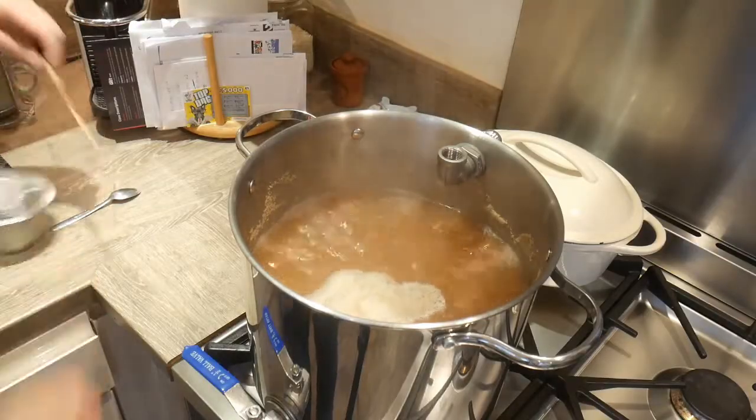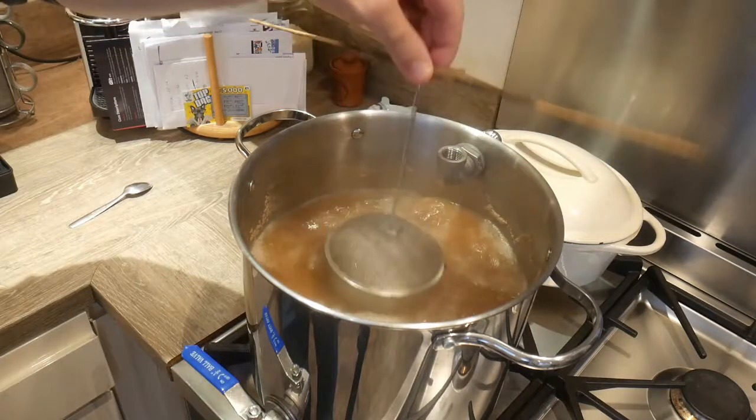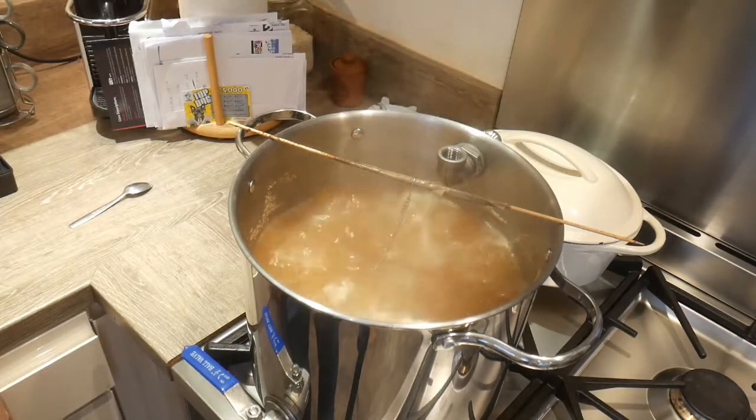Okay, 30 minutes of a boil, 15 grams of Hallertau, give her a bit of a dunk. At 15 minutes we'll put some Whirlfloc in as well. That's 30 minutes of a boil done, so now all I need to do is take the hops out and get her cooled down.